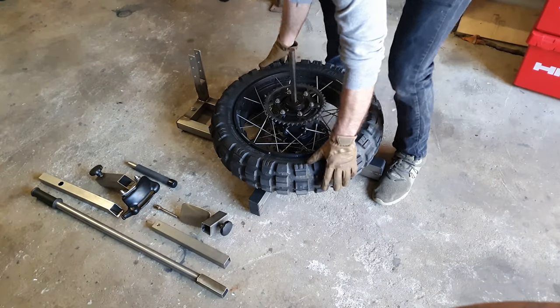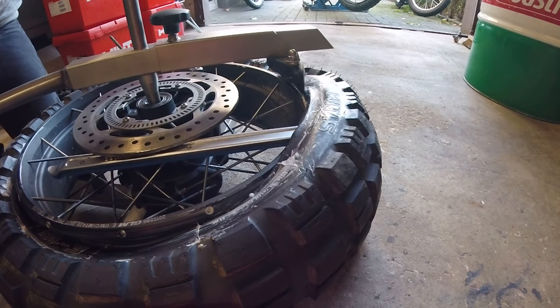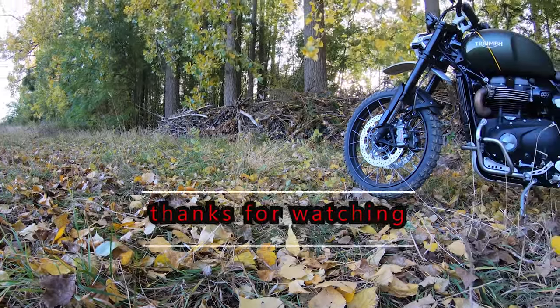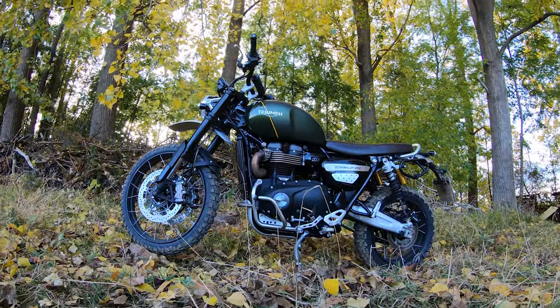I'm going to use the signal for a second. So, let's go.